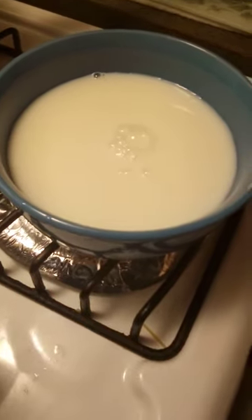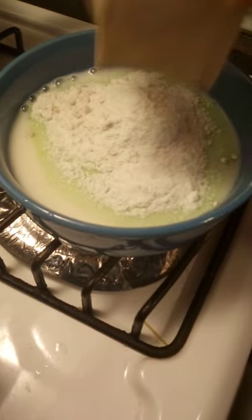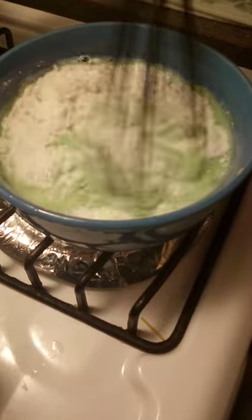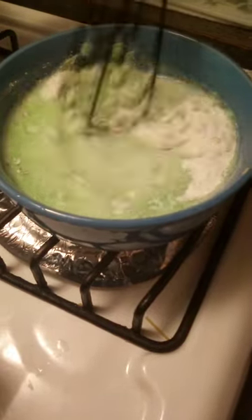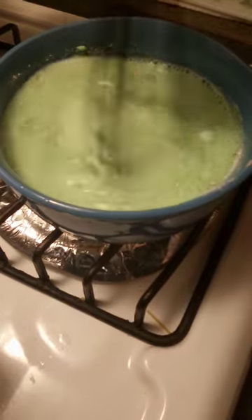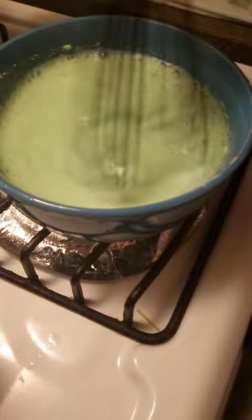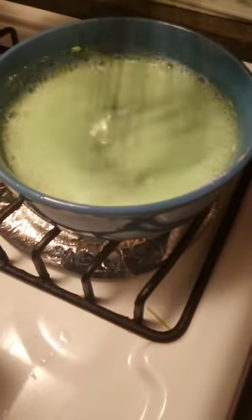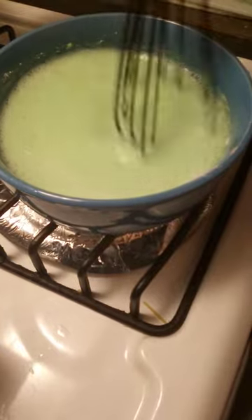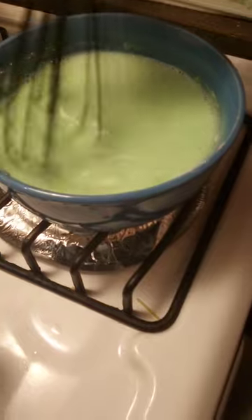Put it in and mix it for two minutes. The timer in the microwave is set for two minutes, so once the microwave is finished, I'm pretty much finished mixing.